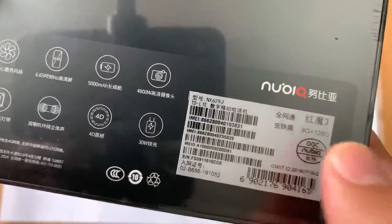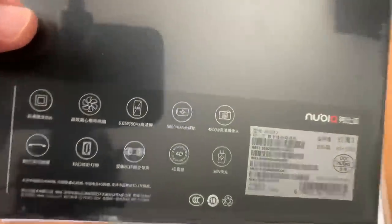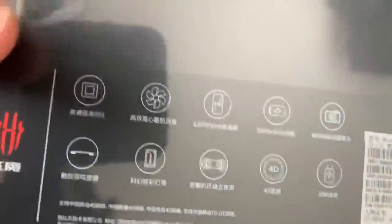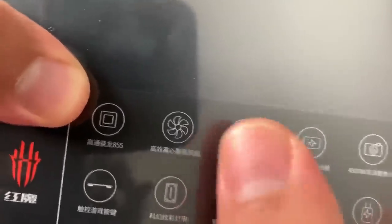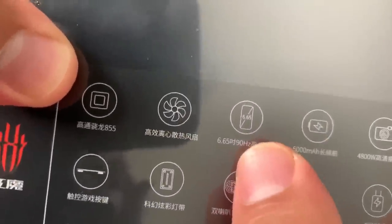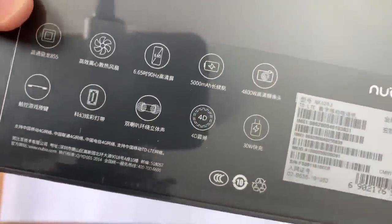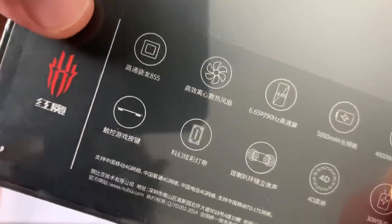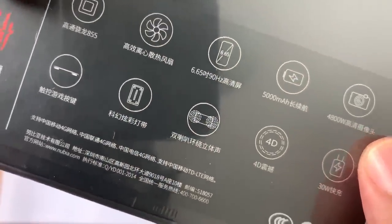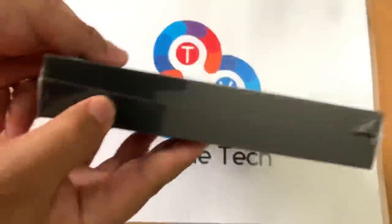This is the 8GB 128GB version, not the 12GB version, but it's still going to be interesting. Let's look quickly at the specs: Snapdragon 855, internal cooling fan and cooling system, 6.65-inch display, 5,000 milliampere battery — that is beastly — a 48 megapixel camera. These are all in Chinese so bear with me. And it looks like there's 30-watt fast charging. I'll go through more specs later, but for now let's get this unboxing going.